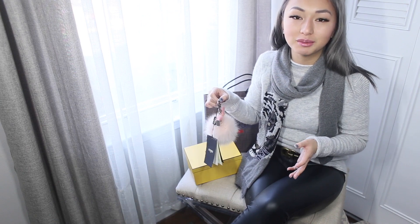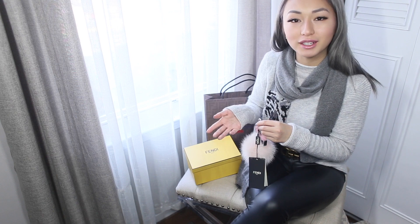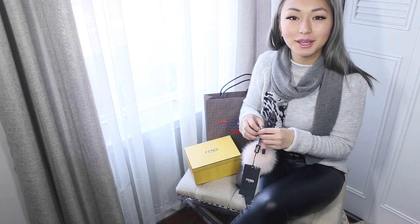Alright guys, so this concludes today's box opening. Thank you so much for watching. Be sure to give me a thumbs up if you enjoyed this video, and I will see you next time. Bye!